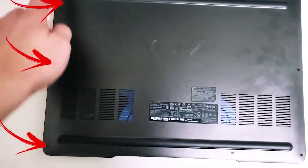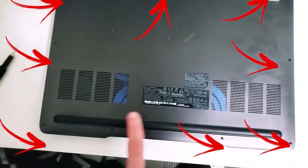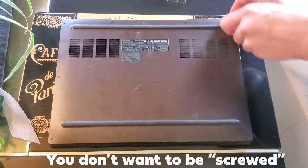You're going to want to unscrew all of the screws along the back panel. Make sure you use the correct screwdriver size — you don't want to lose these screws, it'll be a pain.